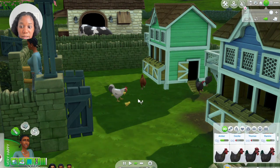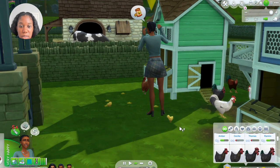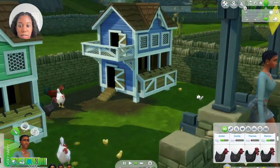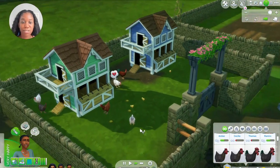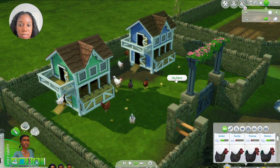Let's feed the brown hen. Do I have to feed them all one at a time? Oh no — I can put the food on the floor, okay good! So yeah, this is pretty simple and straightforward.